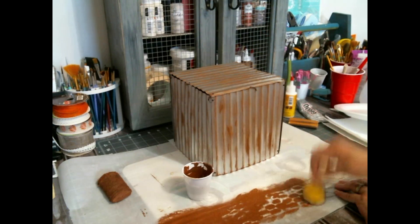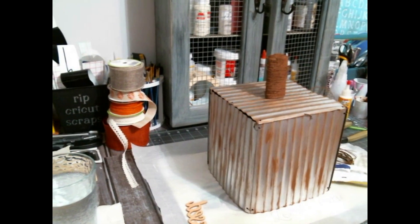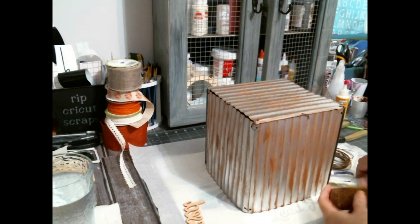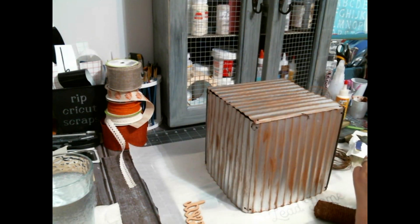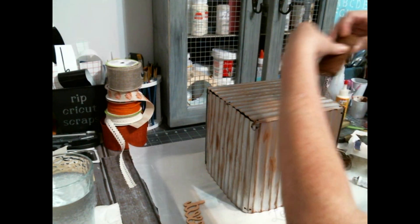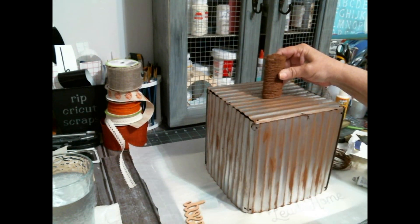I'm thinking at this point like a barnyard pumpkin that some farmer made or something. I had those panels and I had used them to make a sign that had the word 'Leaves' and the word 'Fall' on them. But at that time I couldn't get all silver, so I had to paint them. So this time I painted them with the spray paint.